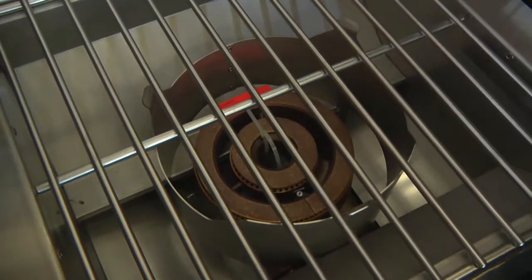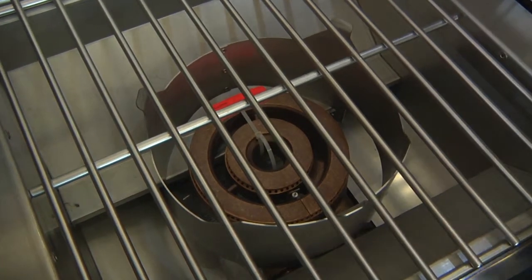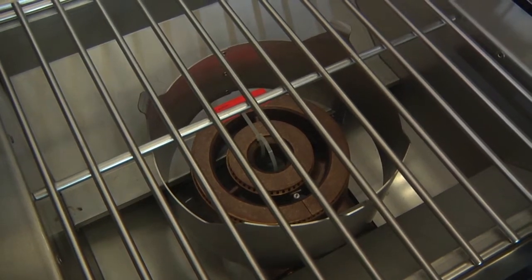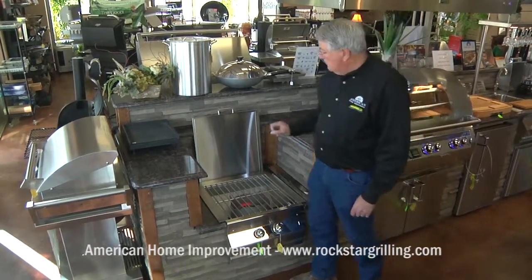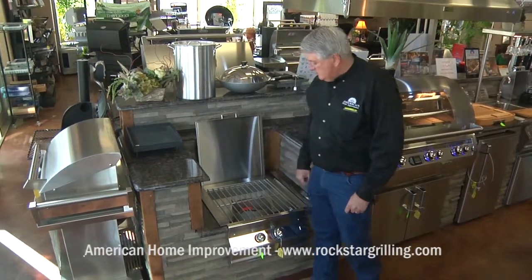It's got an inner and outer ring of fire, so it can bring up to 60,000 BTUs of heat. The reason that matters is if you throw cold shrimp in or cold fish, you're immediately back up to cooking temperature.